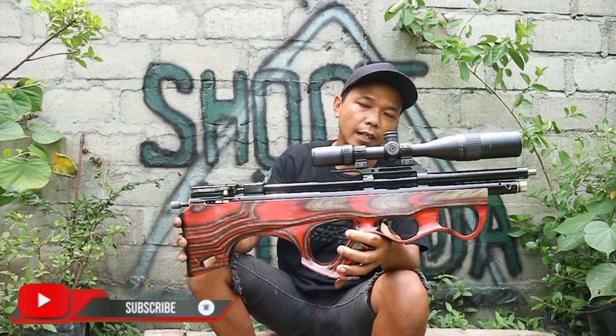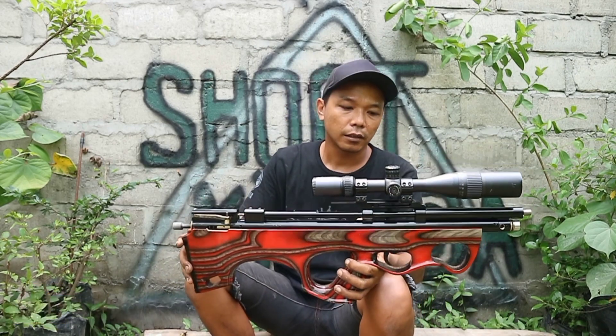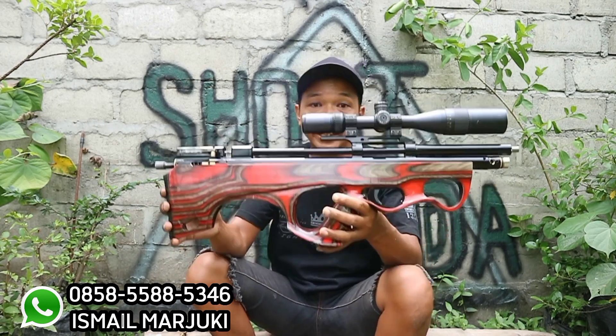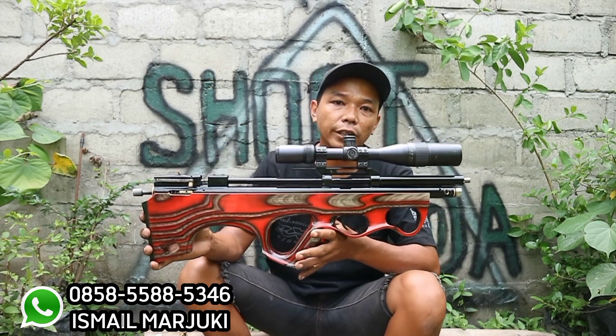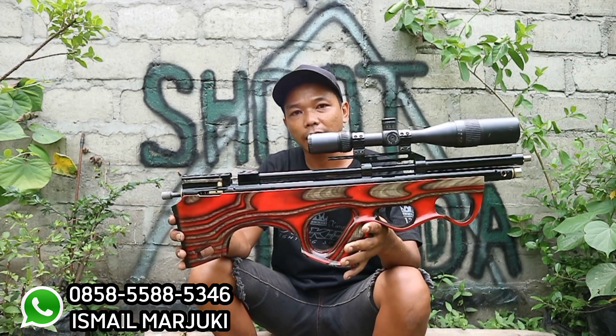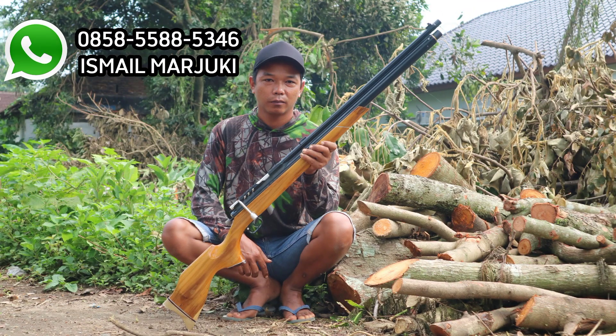Untuk info pemesanan langsung saja WA nomor saya. Untuk unit ini harus indent dulu ya bos, kita tidak ready stok. Langsung saja telepon nomor saya. Cukup sekian, terima kasih, salam game basketball, selamat menikmati.